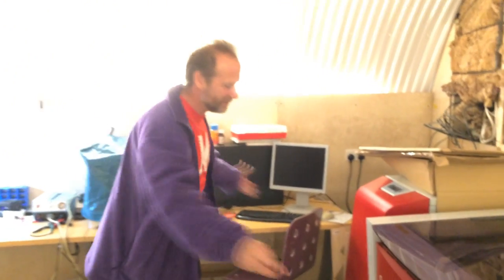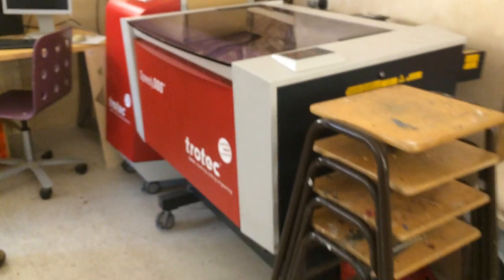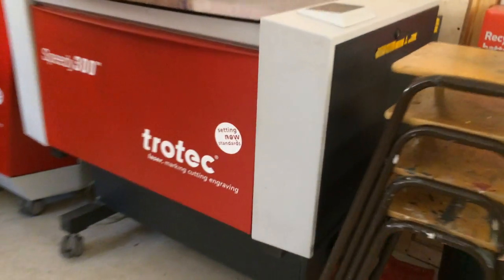First thing — our fantastic Trotec Speedy 300 laser cutter. Setting new standards. Terrifically large bed. That's an artifact from some cutting, which shows it's being used. We've got about 15 members now inducted. We're doing regular inductions for members so they can come and learn the proper safe way of using this, and the materials you can use so you don't poison everyone.